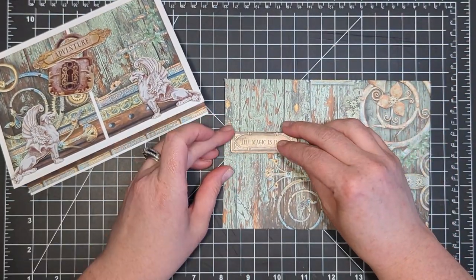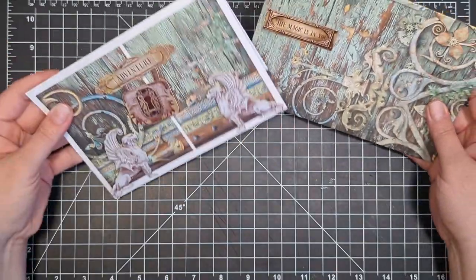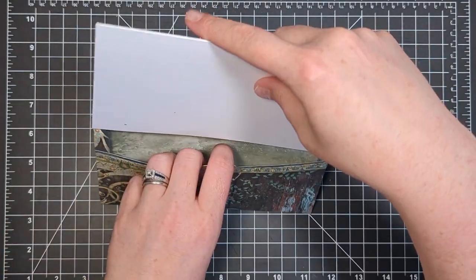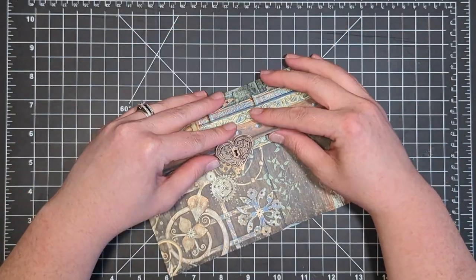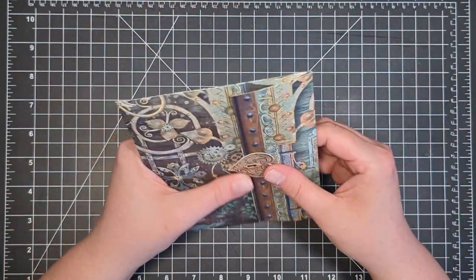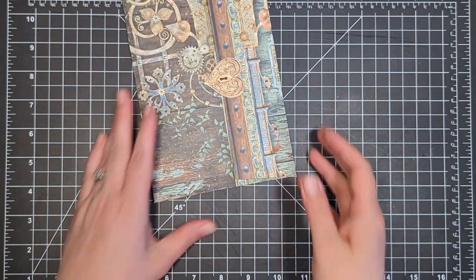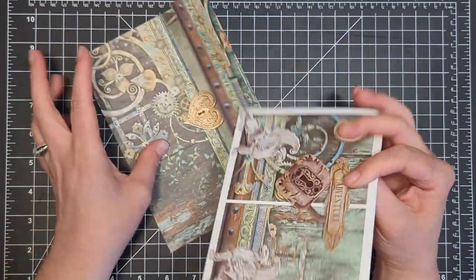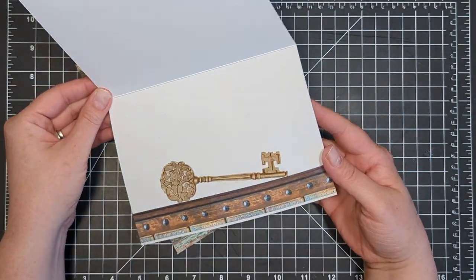The last thing I want to do is add a little chipboard element to the front of my envelope that says 'the magic is in you,' and it really pops off the front of that envelope. Now we can tuck our card inside of our envelope, use the little locket closure to close the envelope flap. We have an absolutely gorgeous card project and matching envelope. This is probably one of the most favorite cards I've ever made in all my life — I just love how everything ties together nicely. It was really easy to make — I just had some fun, cut up some patterned paper, and created a gorgeous card.